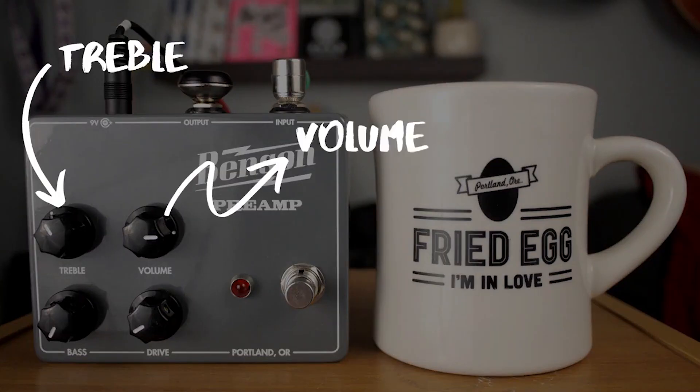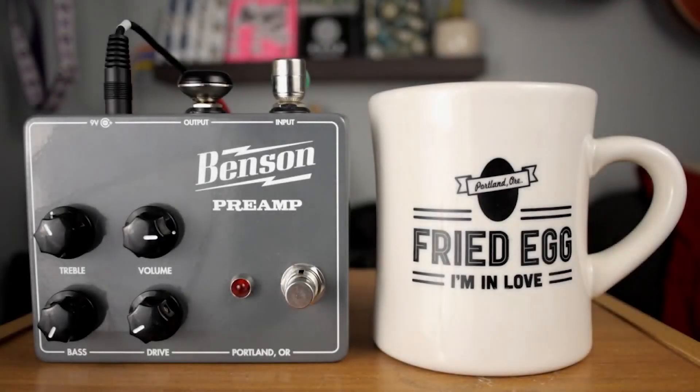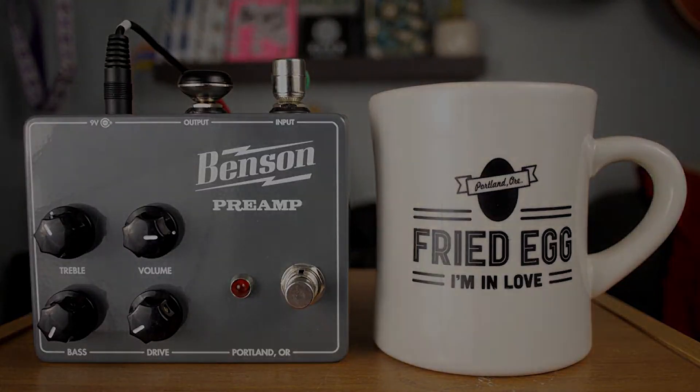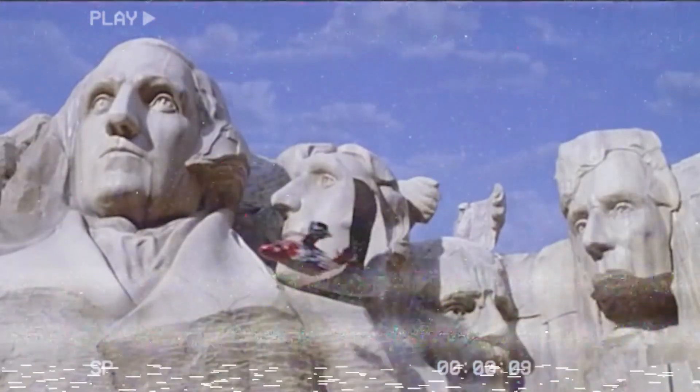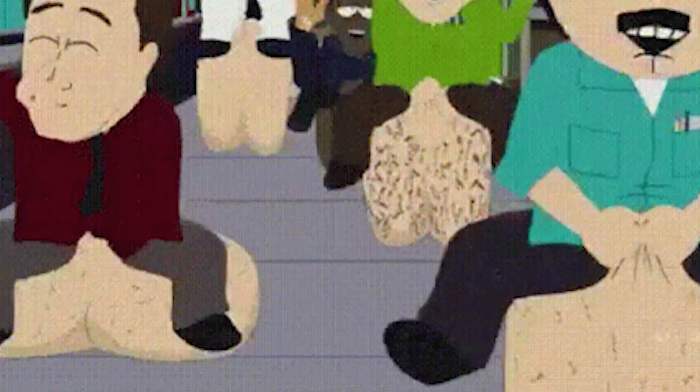It features a two-band EQ — treble and bass. You can dial in a bit more treble for polish and sparkle on the top end, or boost the bass for a much fatter rhythm tone. You can also use the EQ to quickly switch between a distinct American style distortion or a mid-heavy British tone. Overall, it's super ballsy and it's going to allow your guitar to cut through the mix.